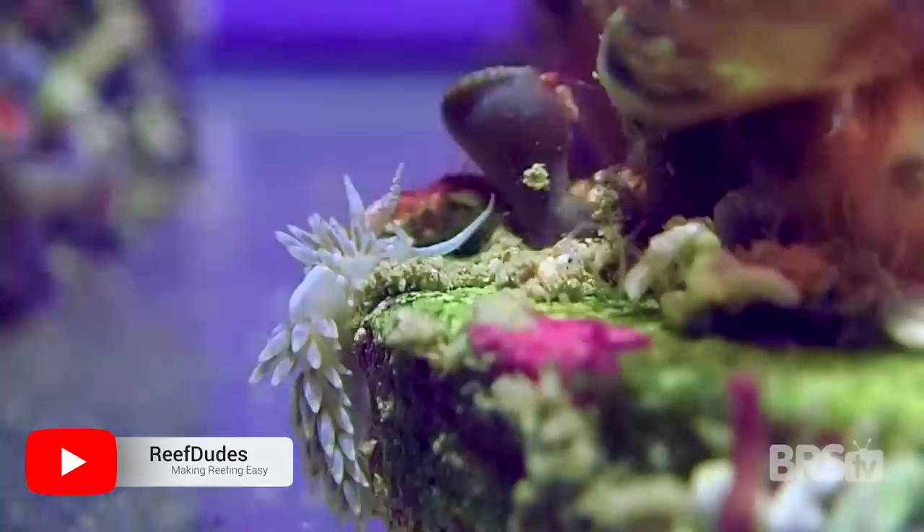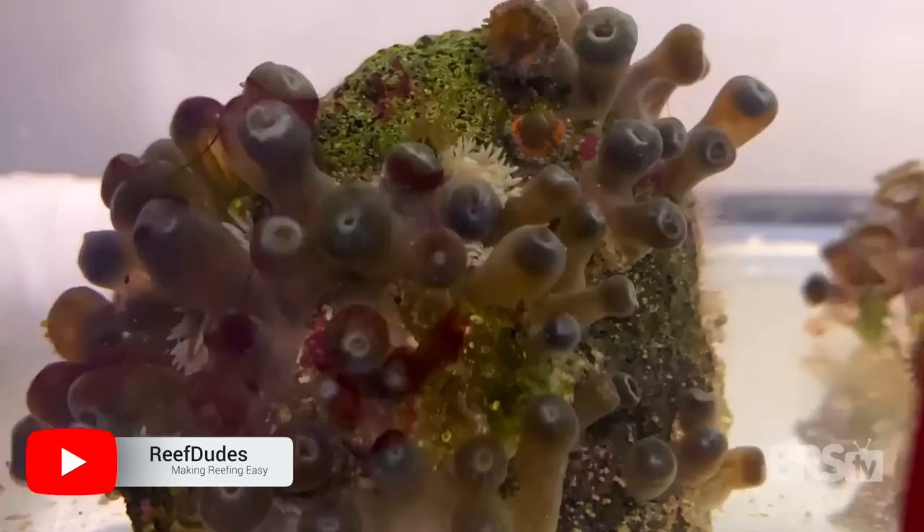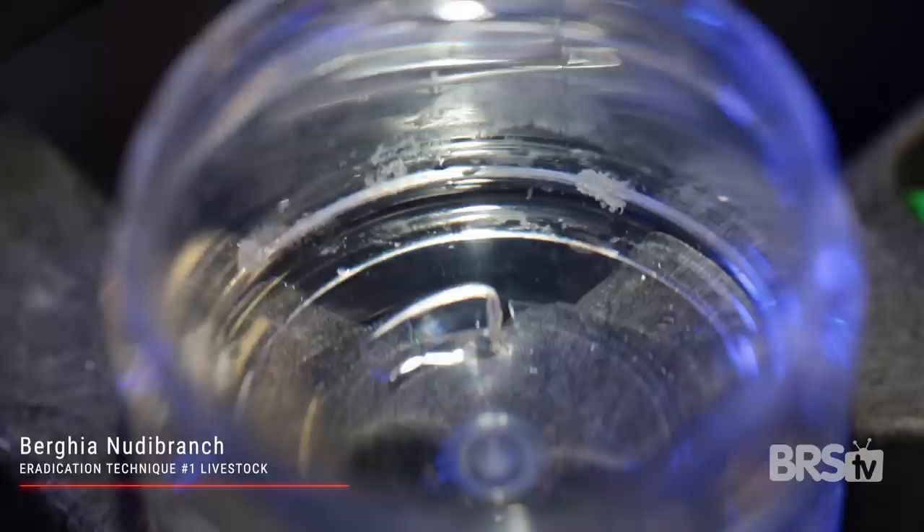The fourth and final livestock option is by far the most effective, and it's probably not ideal for most tanks. We are talking about the Berghia nudibranch — super cool-looking sea slugs. Berghia nudibranchs are so effective because the only thing they eat is aptasia. But that means once they eat all of your aptasia, they will slowly starve to death, so they are not ideal for most of us who only have a few aptasia. One really cool thing is they will lay eggs in your tank, and their tiny microscopic babies will be able to get into all those nooks and crannies and kill those really small baby aptasia.